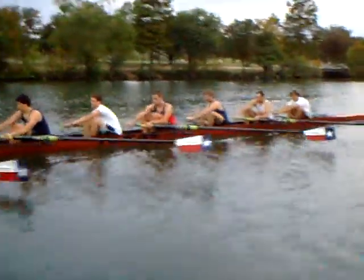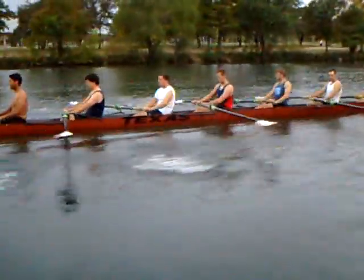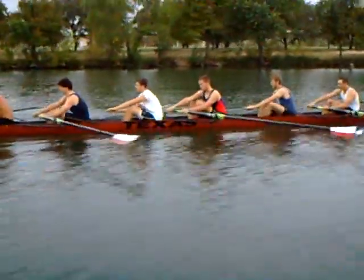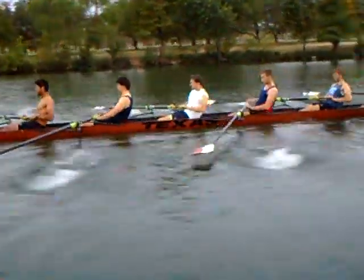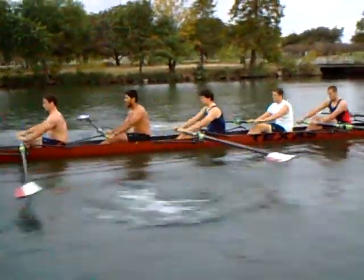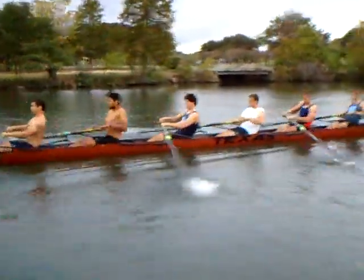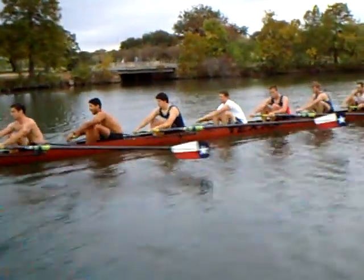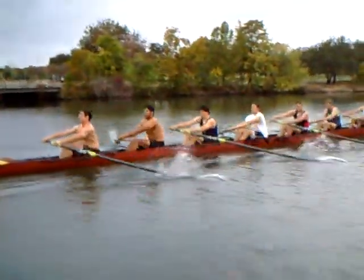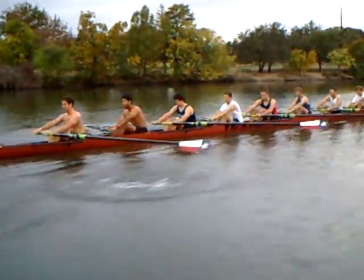Jeremy, nice catch on that one. In general, Jeremy, pretty good. It could be a little bit longer in the front end with a shoulder rotation. The tendency for you when you get tired — see how you got a little bit of shoulder motion at the catch going forward — that tends to get much more distinct when you get tired. See that? There's a little bit of shoulder motion, Jeremy, at the catch.